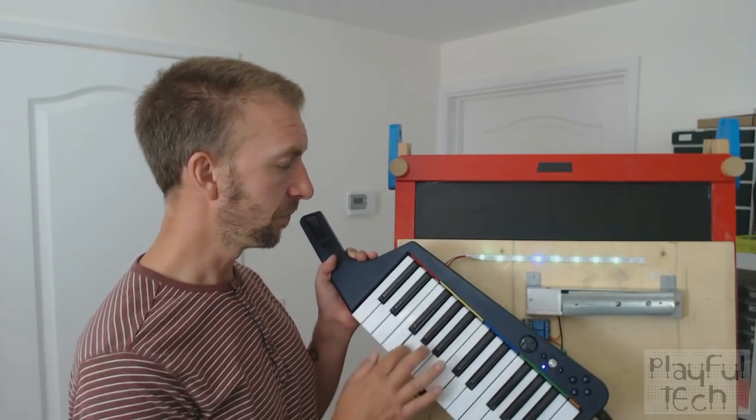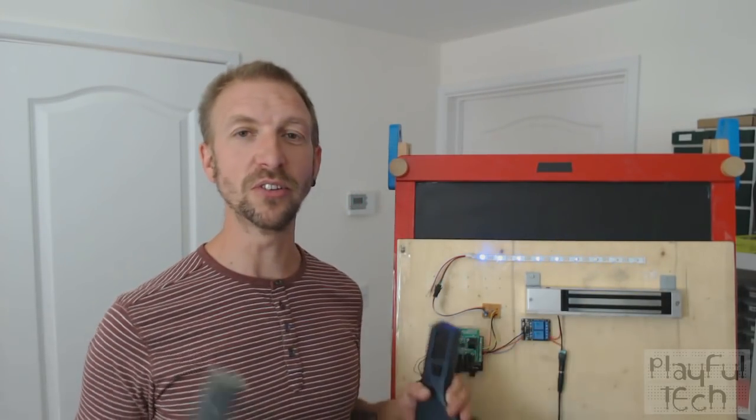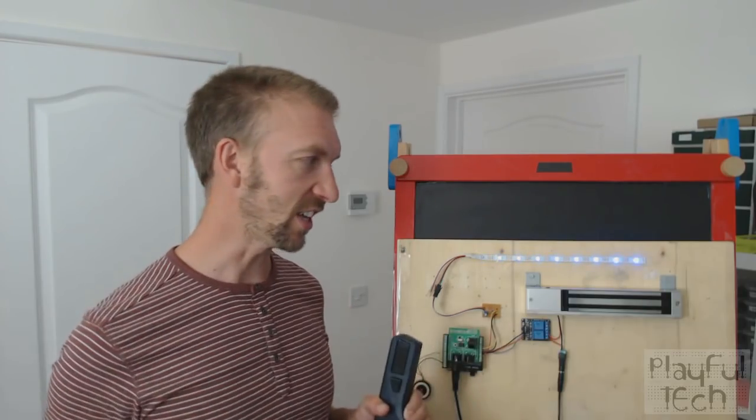Final note, G, here we go. Caught the mag lock. LED sequence, chase sequence. Rapturous applause from audience. Thank you.